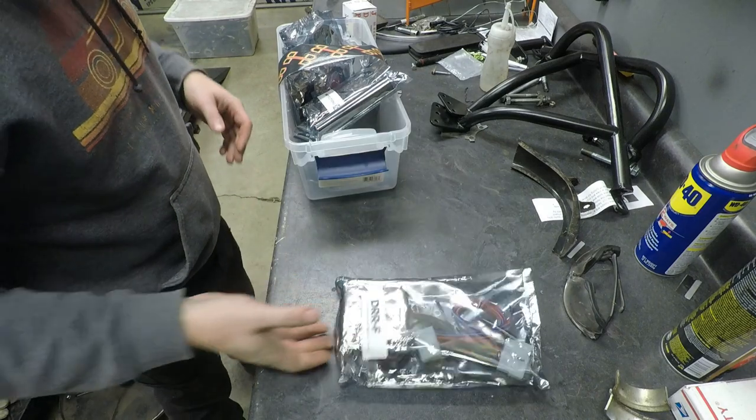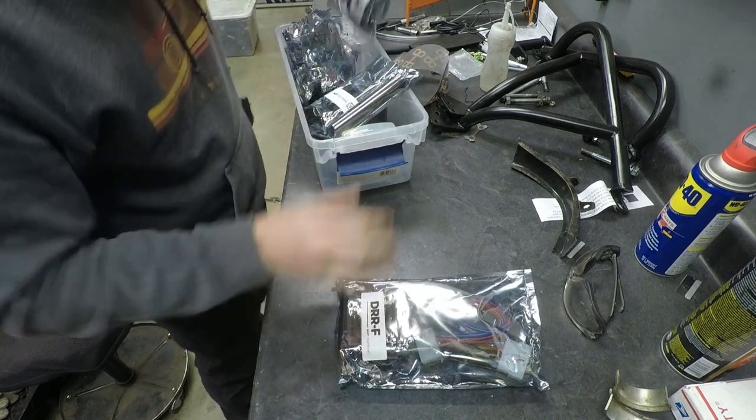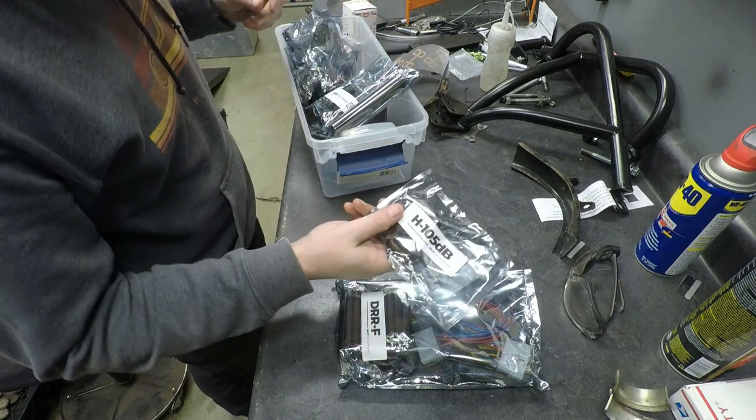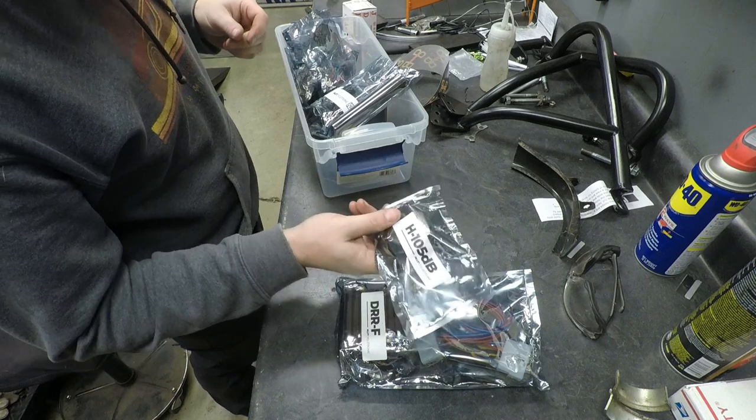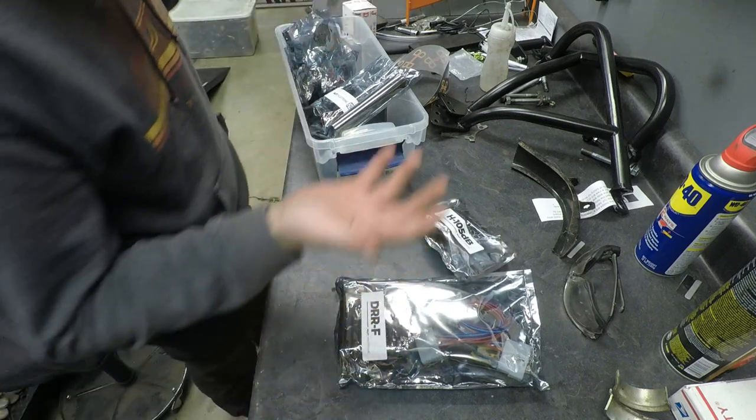Regulator rectifier, our DRR-F — that is a solid piece. I've talked about this before, I've made videos on it. We have our 105 decibel horn. This thing's just super simple, it's just a horn, it's like 12 bucks. It's just a good thing.